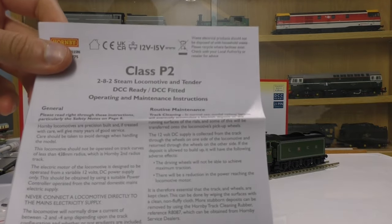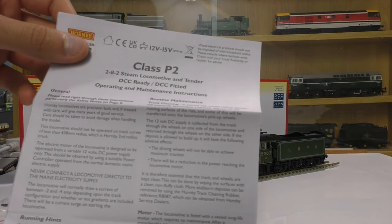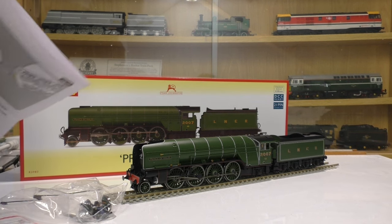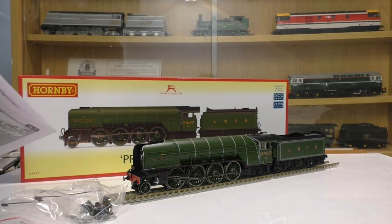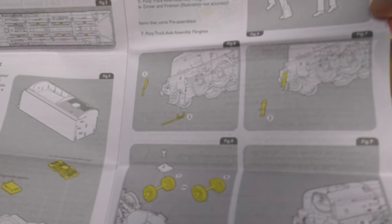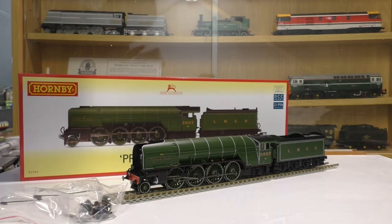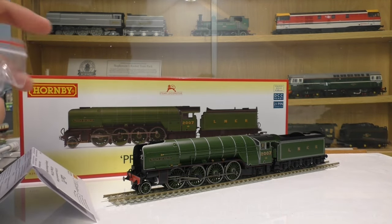As usual we get the operators manual - there you are, Class P2. You open up onto this page and it gives you the oil-in points, how to fit the decoder and all the rest of it. We're not going to spend too much time on that.